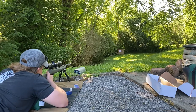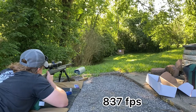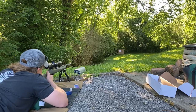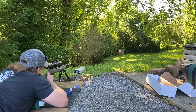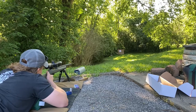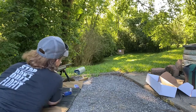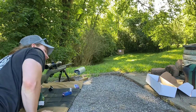660 fps on that one — super slow, that was a dud. The remaining rounds came in at 837, 861, 873, and 859 fps. That first one at 660 was definitely a dud.